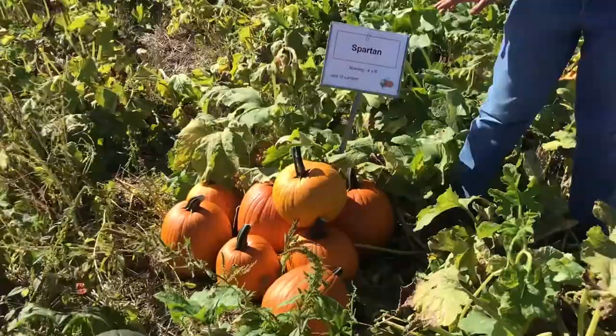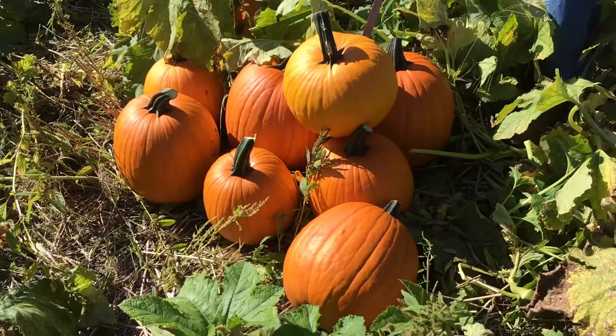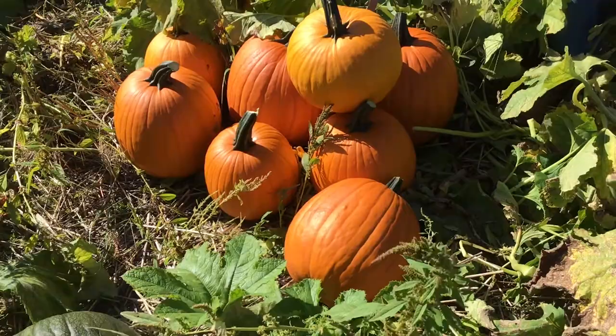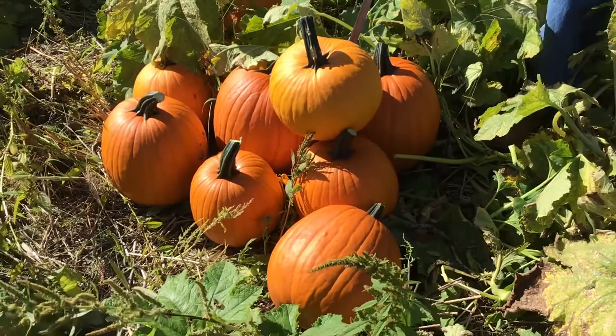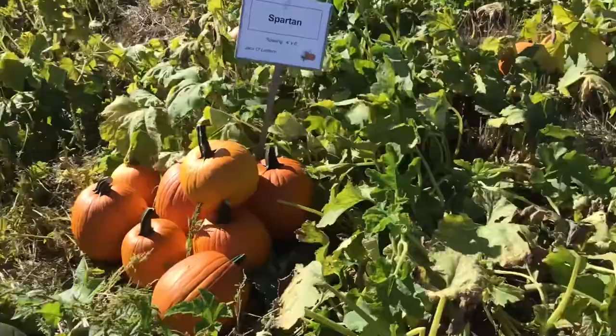Spartan is a variety that has been around for a while. It has that classic jack-o-lantern color with a moderate amount of ribbing and an average-length stem — roughly two to three inches. A nice look, not a super long stem that would be prone to breaking during packing. Nice color, nice fruit, and nice average-yielding moderate-sized jack-o-lantern.